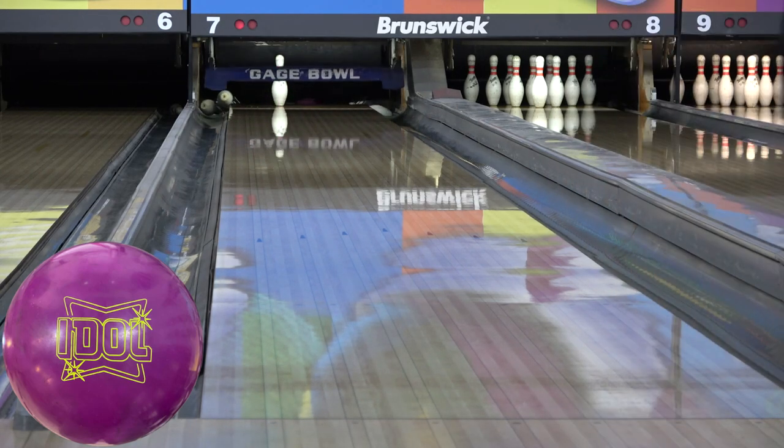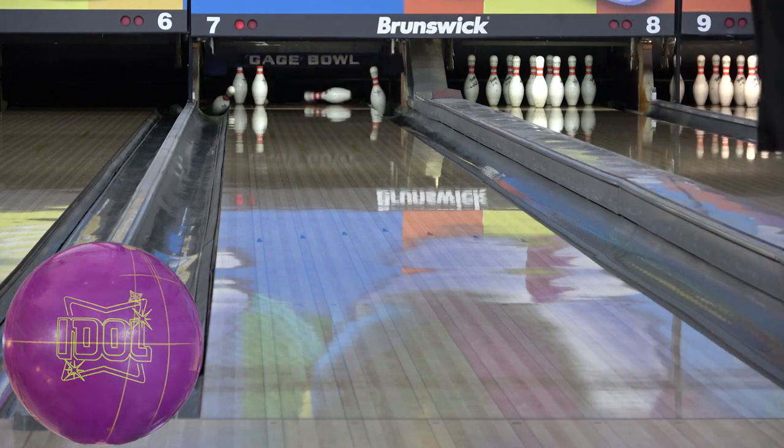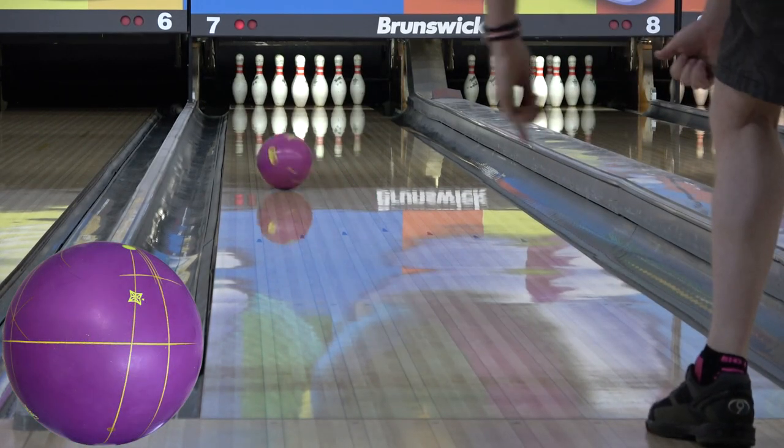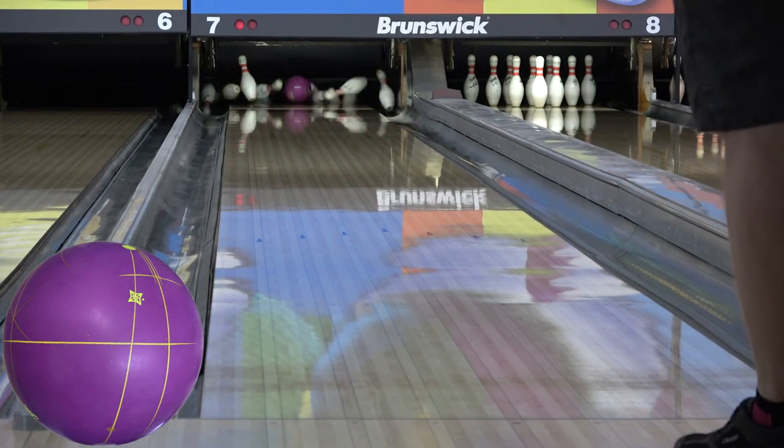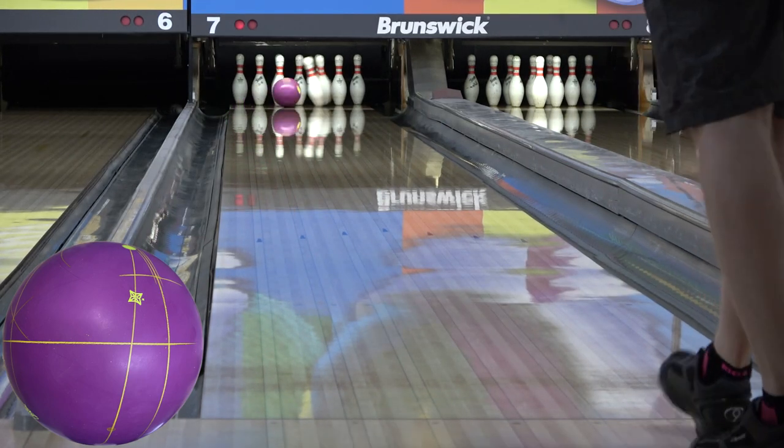With the Idle on the house pattern coming out of the box at 2,000, I knew this wasn't going to be ideal, so I didn't film very many shots. It's just a pretty quick look at this not being ideal unless you have a ton of speed, a super low rev rate, a really heavy house shot, or a combination of all three.